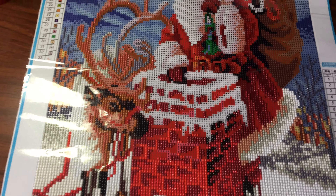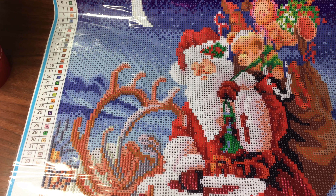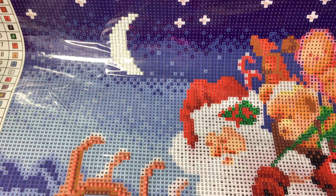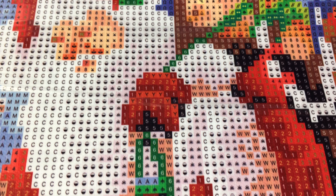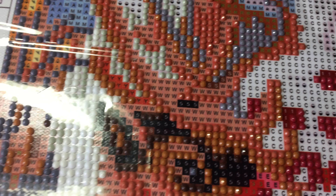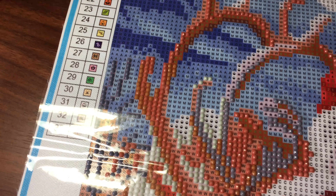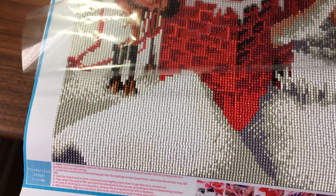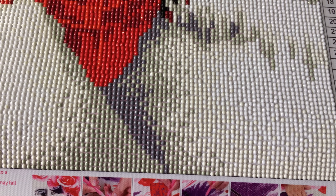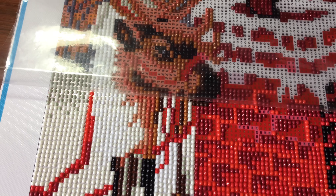Hey ladies and gentlemen, here is my most requested drill video. You can see that's one of the paintings that I ordered as a test to sell to you if you're interested. As you see the canvas print is gorgeous, everything is clear. I started the other day just a little bit, and then last night I did most of this painting, so I'm going to show you how much I've done so far.